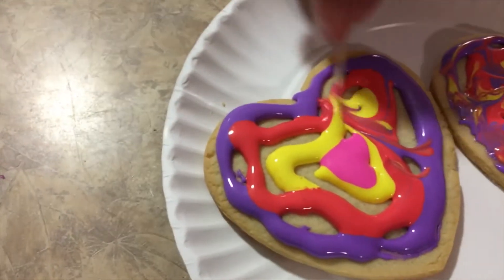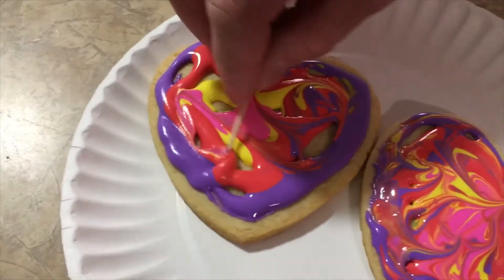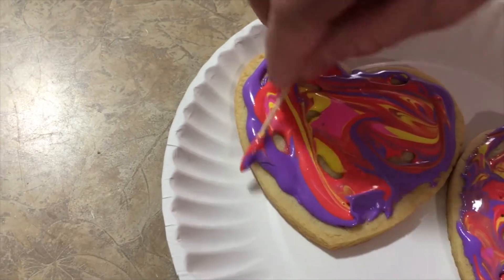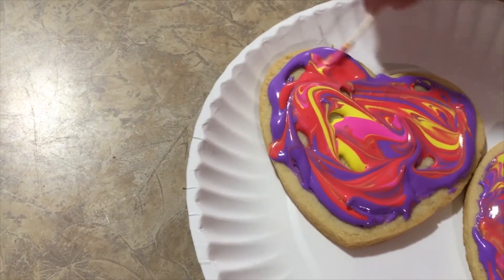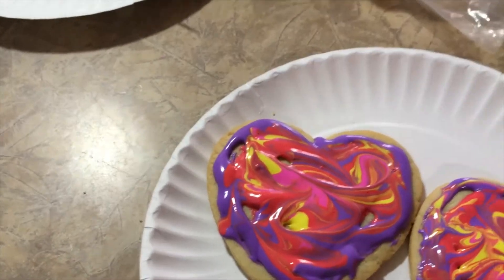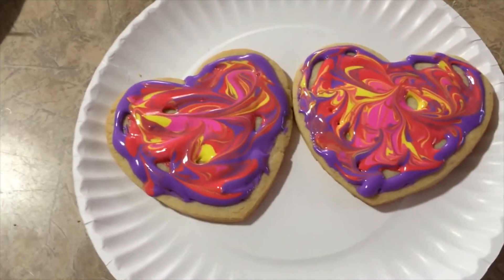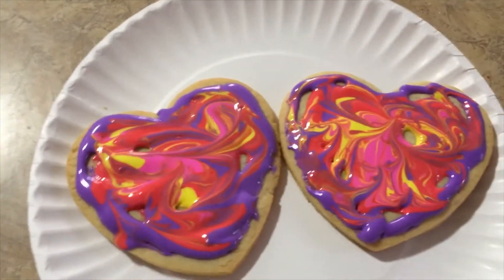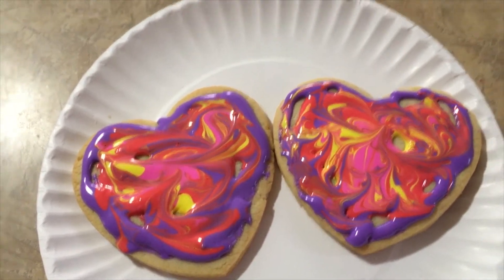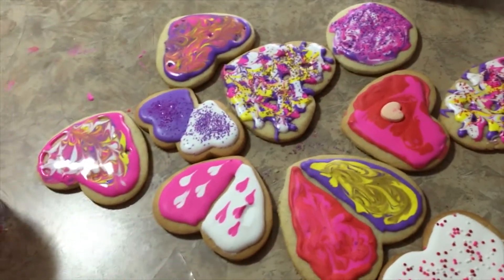That looks pretty wicked. Let's go over this one. I like that. Thank you. There we have our Valentine's sugar cookies decorated pretty sweetly. Here's some others that my nieces and nephews did.